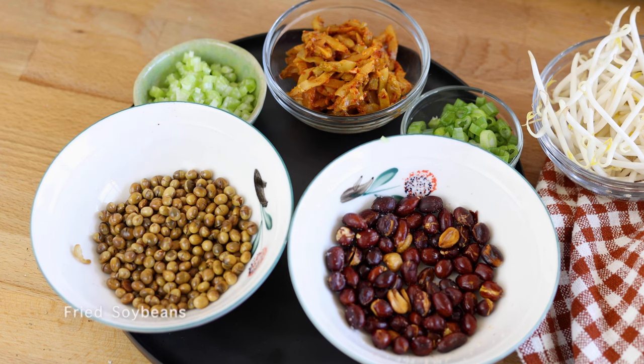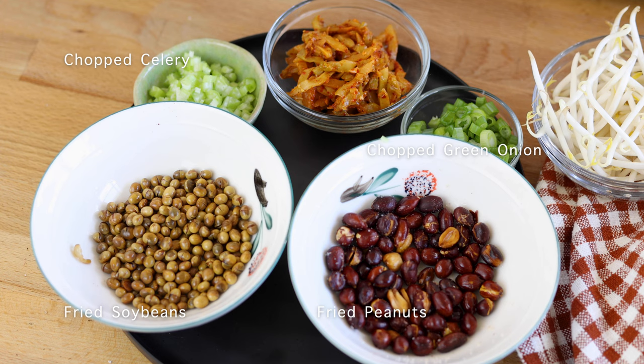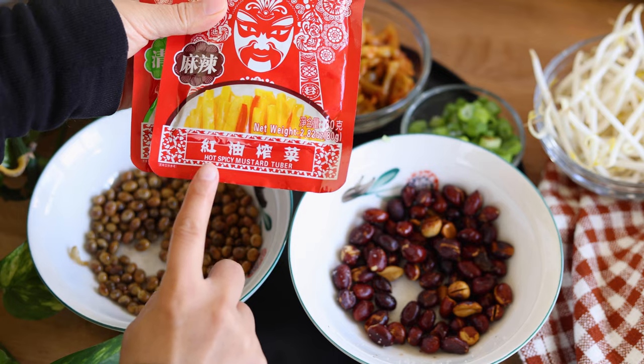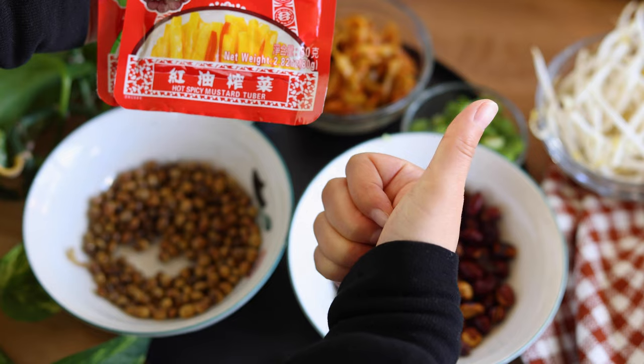Here are the toppings for the soup: fried soybean and peanuts, finely chopped celery, finely chopped green onion, preserved mustard tuber aka 炸菜, and some fresh bean sprouts. You can find preserved mustard tuber in most Asian grocery stores.